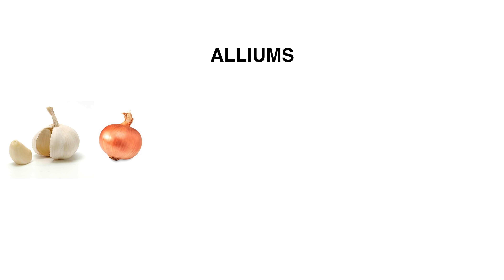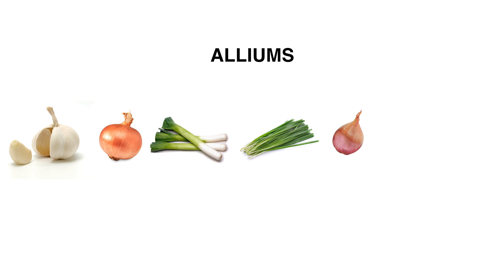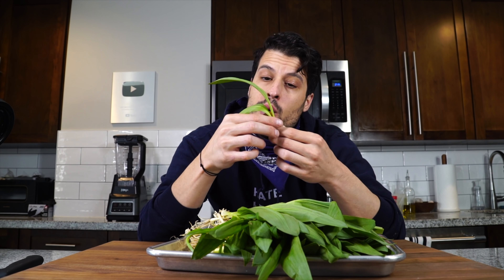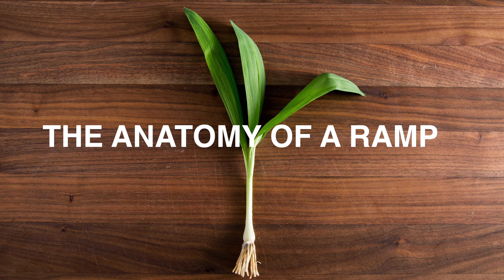Ramps are often referred to as a wild leek. They're part of the Allium family, which is made up of garlic, onion, leek, chives, shallots, and scallions. Ramps have an amalgamation of all of those characteristics into one thing with a unique form factor. If you're watching from another country and don't know what they are, it's probably because they're mainly found in North America — so sadly, most of the world doesn't get to enjoy them. If you find them, feel fortunate.